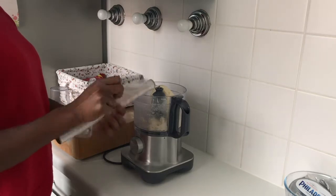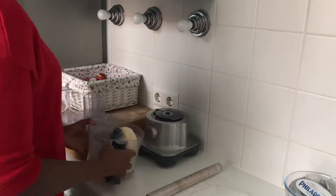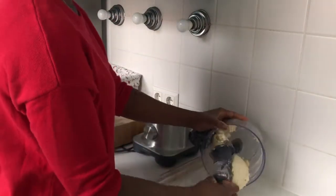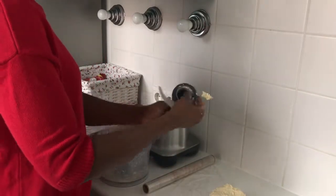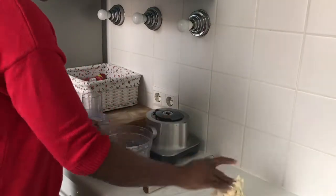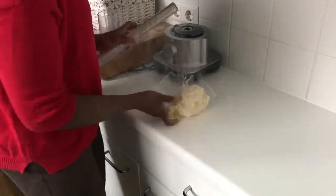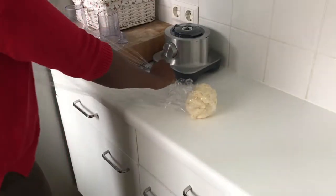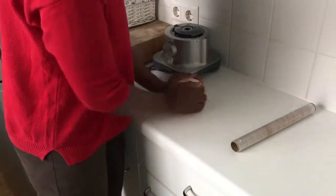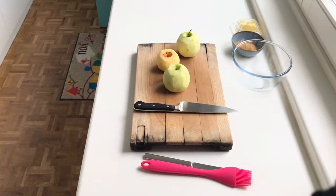When it's done, transfer the dough onto some plastic wrap. I often make the dough the night before — if I want apple strudel tomorrow, I make the dough today and keep it in the fridge. You can also freeze this for a few months. Wrap it up tightly, form a ball shape, and put it in the fridge while we prepare the filling.